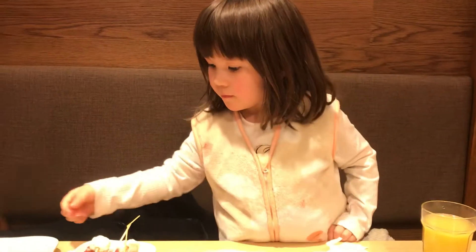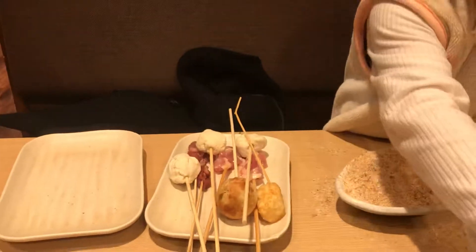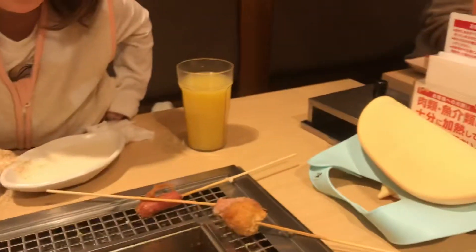Thank you. All sorts of things. It's very hot — be careful. Emily likes the sausage.